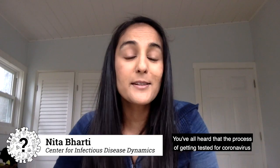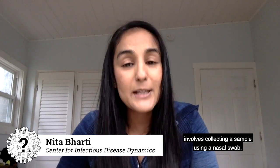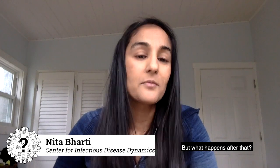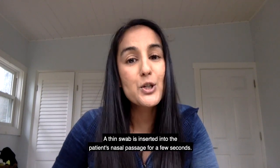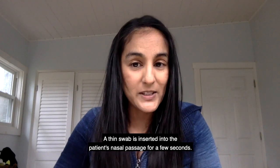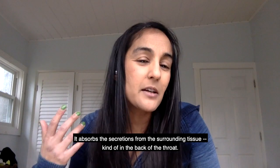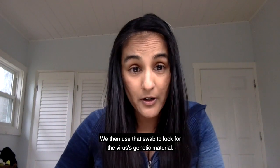You've all heard that the process of getting tested for coronavirus involves collecting a sample using a nasal swab. But what happens after that? Well, let's go through the whole process. A thin swab is inserted into the patient's nasal passage for a few seconds. It absorbs the secretions from the surrounding tissue, kind of in the back of the throat. We then use that swab to look for the virus's genetic material.